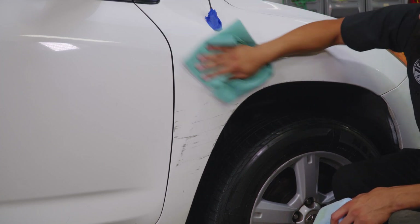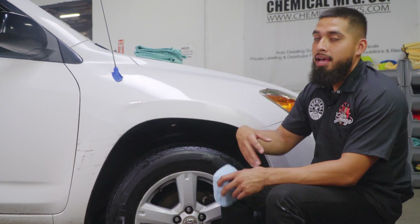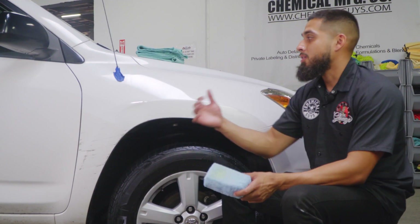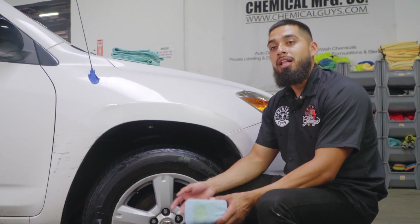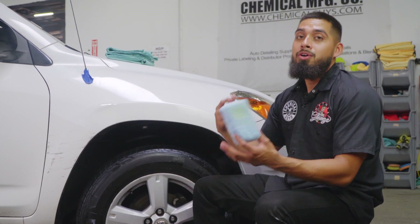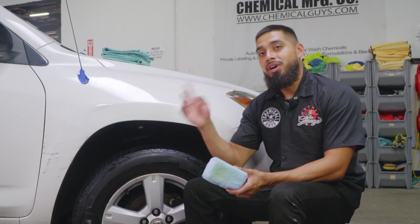Let's do a quick recap on what I did on this fender: we started with paint transfer from a wall side swipe, then clay barred the surface using the light duty clay bar and clay lubricant to glide it across the surface. Once the clay bar process was done, we moved on to polishing using the Torque 10 FX and V34, and as you guys can see the results are amazing — the before and after is a real wow factor. After that, I applied Butter Wax to enhance shine and protection. Now it's time to move on to the door handles.